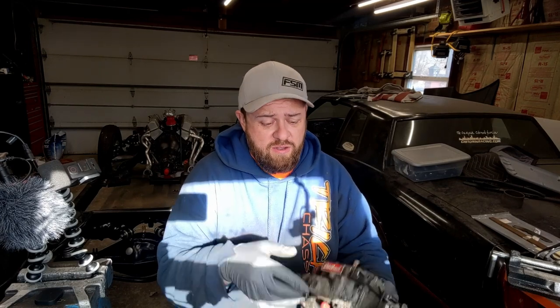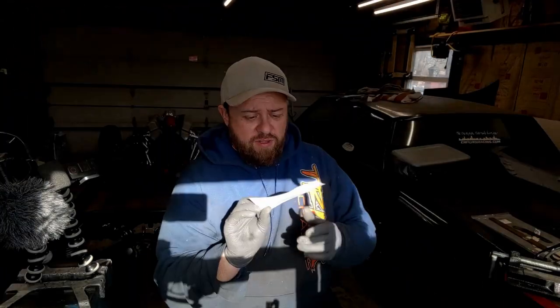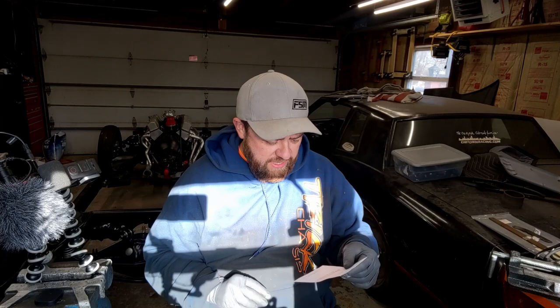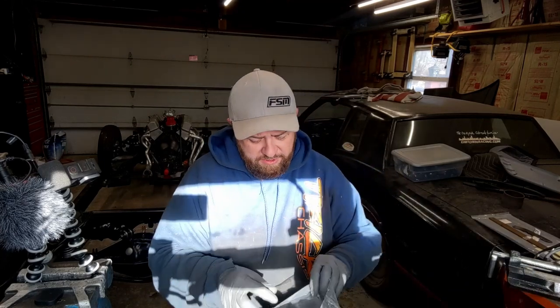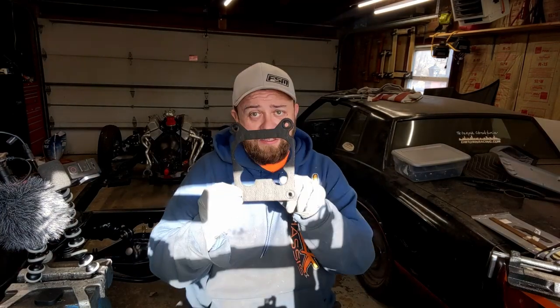We've got some stuff laid out here to get this going. What we have is this Edelbrock 1901 — it's a Quadrajet carburetor. I got a rebuild kit from quadrajetparts.com, kit number 4020, which fits the 1901 and 1902. As I mentioned about that base gasket, this kit already has it — it's an open four-hole type design.